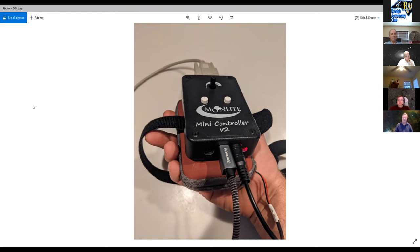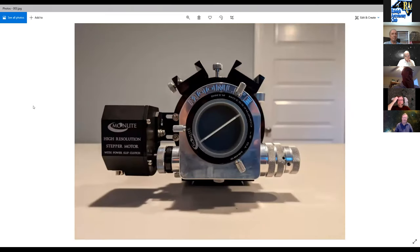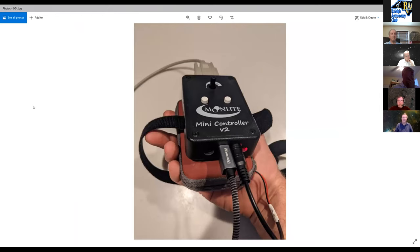An RS-232 cable runs from the controller to the focuser's high-resolution stepper motor — a short cable kept on the scope. The only wire going elsewhere is the USB, plugged into the ZWO camera's built-in USB hub. This keeps everything on-scope with minimal cable run.